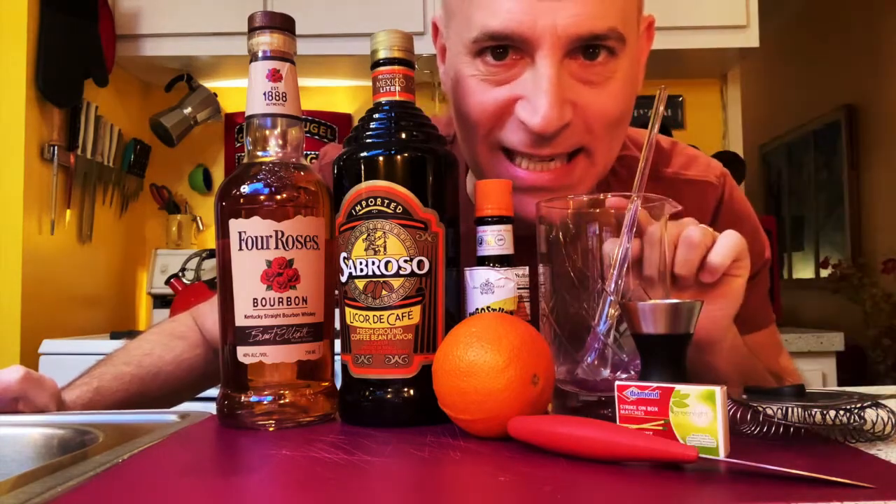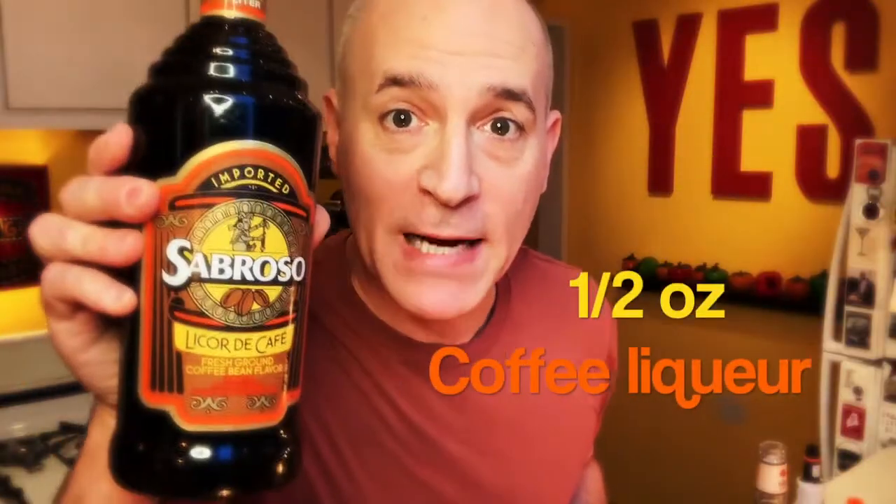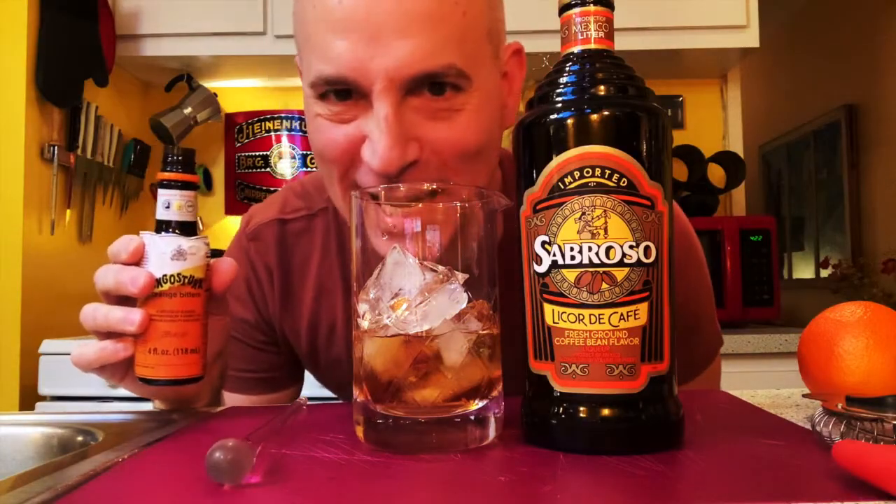And we're going to make it in a mixing glass. Let's go ahead and make the Revolver. First, to your mixing glass, add a crap ton of ice. We're going to add two ounces of bourbon. Next, we are going to add half an ounce of coffee liqueur. And finally, two dashes of orange bitters — I think I might have missed the glass on that last one, so I'm going to put one more. Now, we're going to stir it until it's ice cold, about 30 seconds.